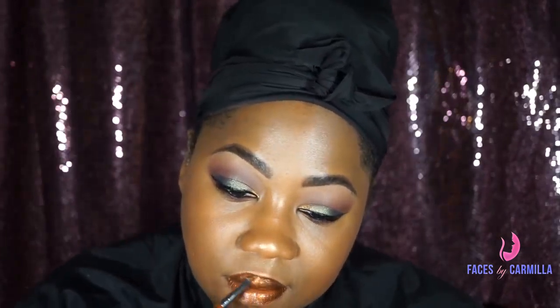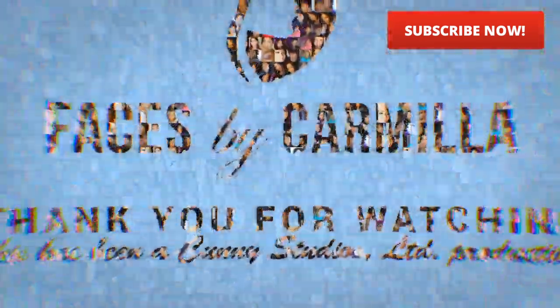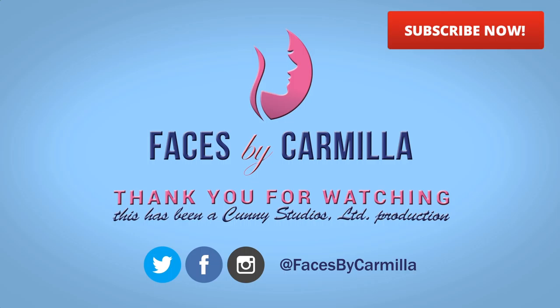I'm just using my lip brush to put that on. I'm just going to highlight my cupid's bow a little bit. Again, all the brands used here were all black owned beauty brands for the hashtag bomb makeup challenge. And here is the finished look — I hope you like it. Please like, subscribe, and comment below. Thank you. That was fun.